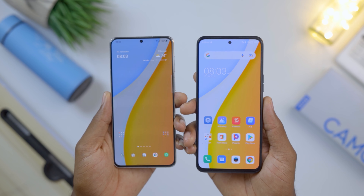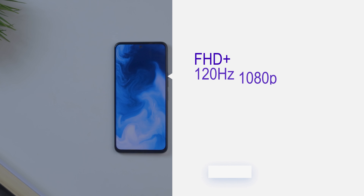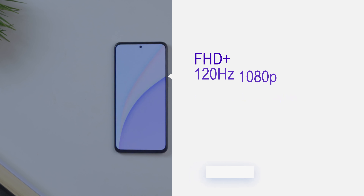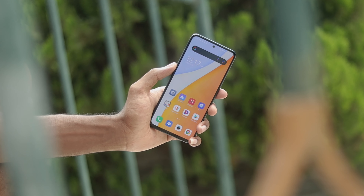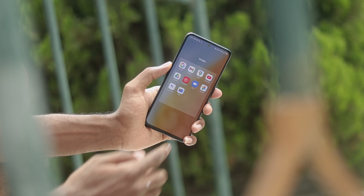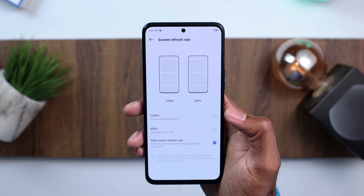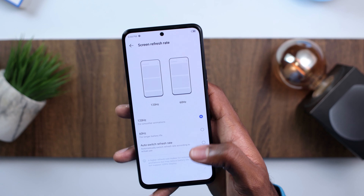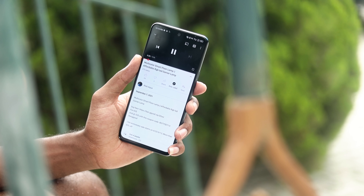For display, we have a full-screen punch-hole display with minimal bezels, almost as small as what I have on my Samsung Galaxy S21 Plus. This is a full HD+ 120Hz 6.7-inch 1080p AMOLED display with 550 nits of peak brightness. It's a flat display with a punch-hole camera in the top middle. It's sharp and vivid, the colors are pretty vibrant, and using it outdoors was not an issue at all. Animations are smooth and opening and closing apps is refreshing to look at.